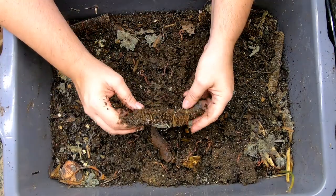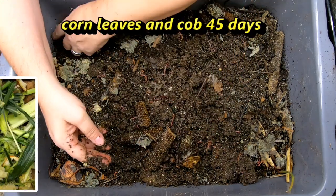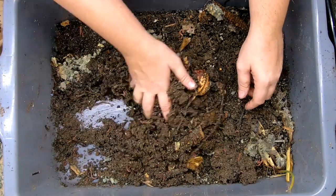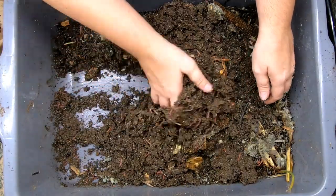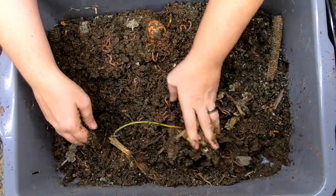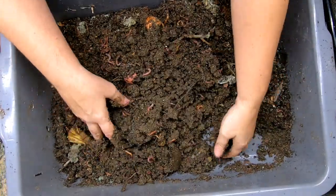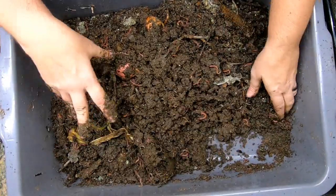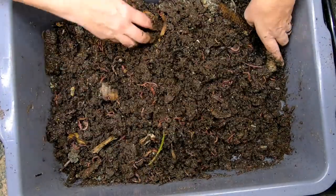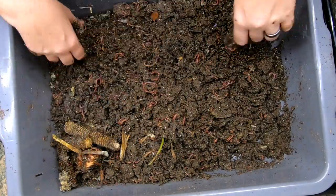We've got corncobs here that they are working on. Looks like they haven't gotten into the middle of them so deeply. Moisture is a little bit wet down here. Normally these layers all kind of dissolve at the same time, but this time around, not so much. It looks like the bottom is completely disintegrating and the top is staying kind of dry, so we're going to have to remake this.